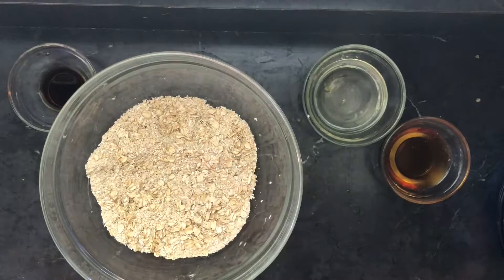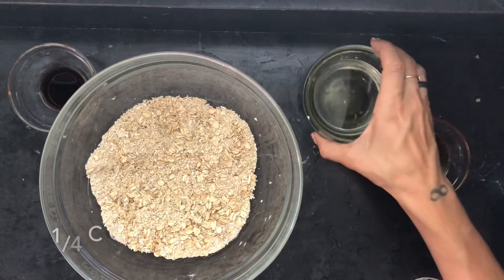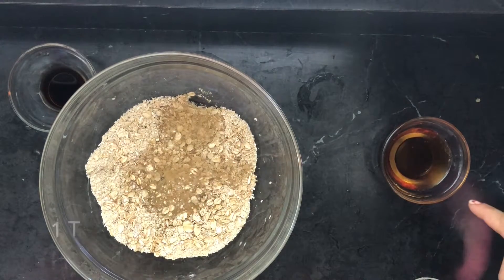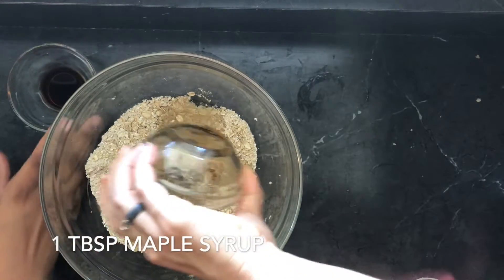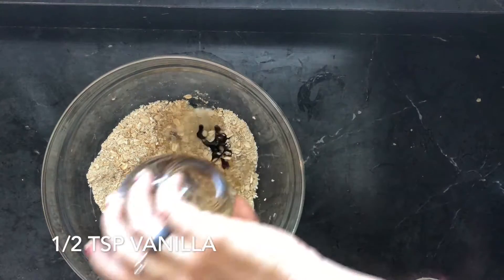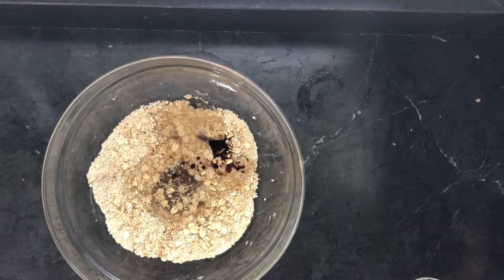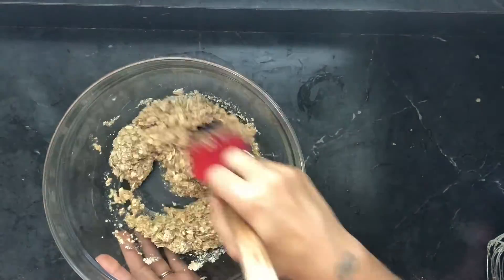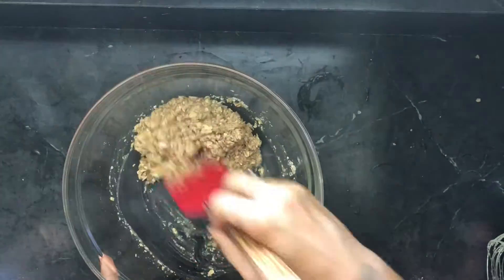Once you get a healthy mixture, you're going to add the coconut oil — all of it, just dump it in. Then we're going to add the maple syrup and the vanilla, and just combine it all. I think the spatula might be easier to combine everything. Get it as coated as possible, then go ahead and grab your berry from the fridge.